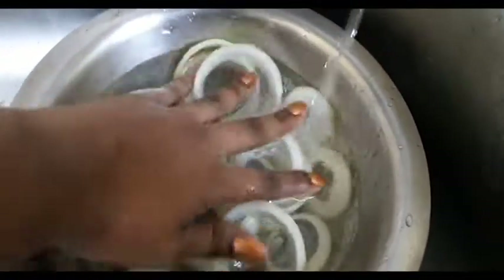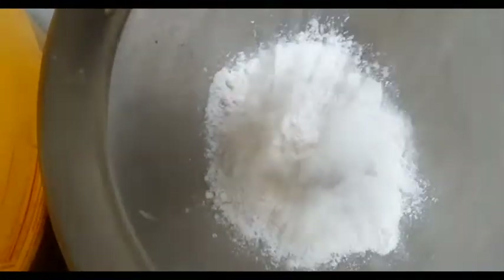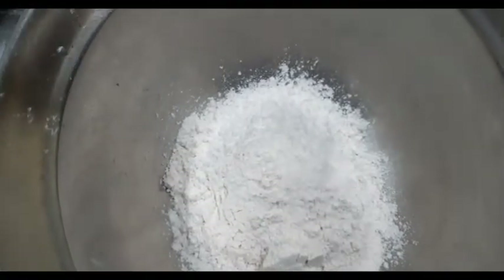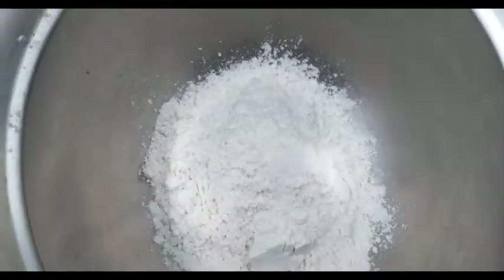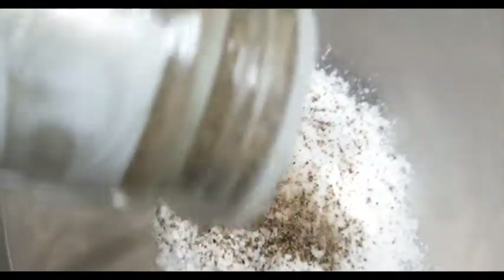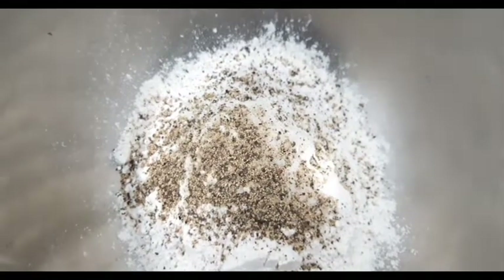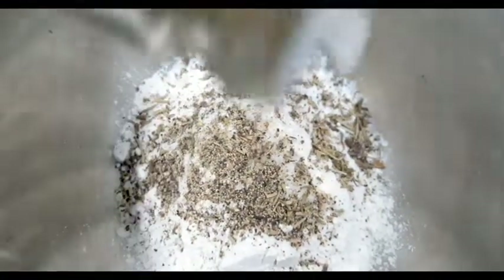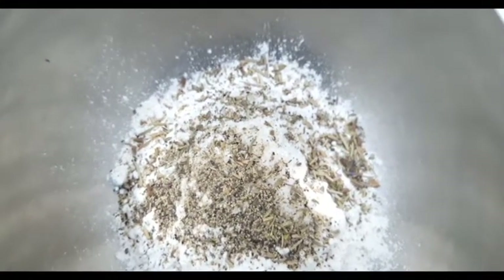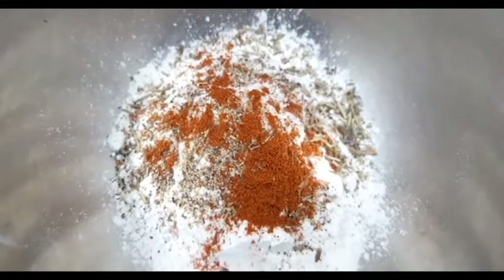I'm gonna pop this in the freezer for 30 minutes, and in the meantime let's make the batter. I'm gonna put one cup of all-purpose flour in this bowl, and I'm gonna add a teaspoon of salt, one teaspoon of coarse ground black pepper, one teaspoon of herbs de Provence — or you could use Italian seasoning — one teaspoon